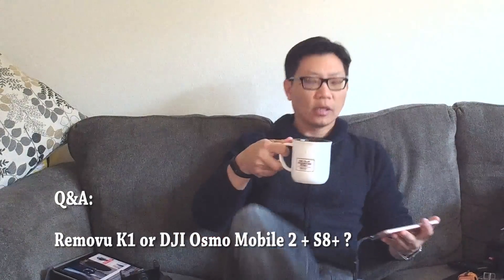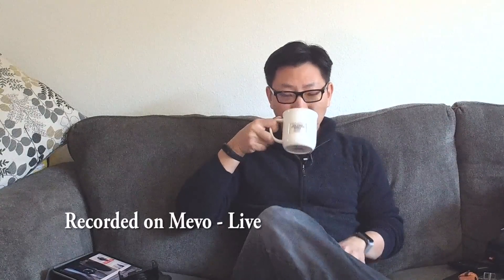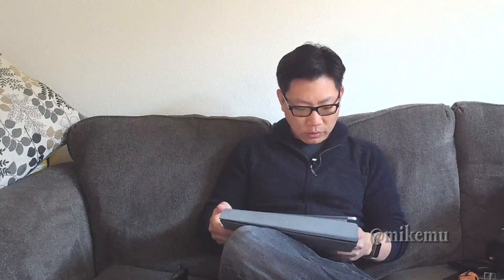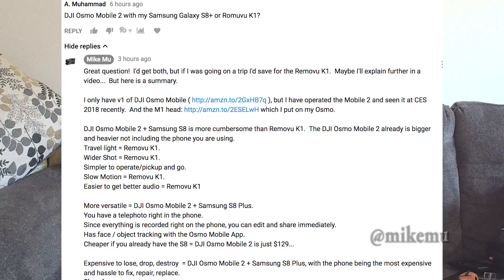Hey guys, Mike here. I got a nice question this morning regarding the Removu K1. A Mr. Muhammad asked about using the DJI Osmo Mobile version 2 with his Samsung Galaxy S8 Plus — should he use that or should he use the Removu K1? You can check out that question on my video.